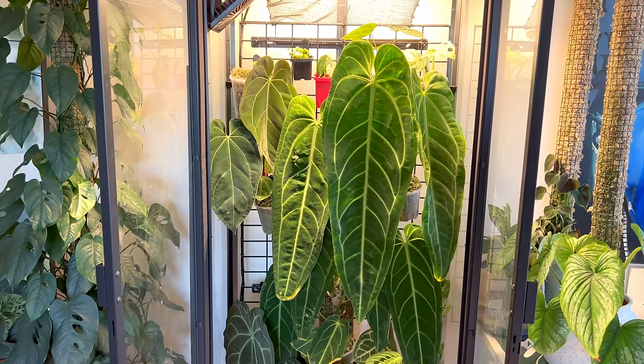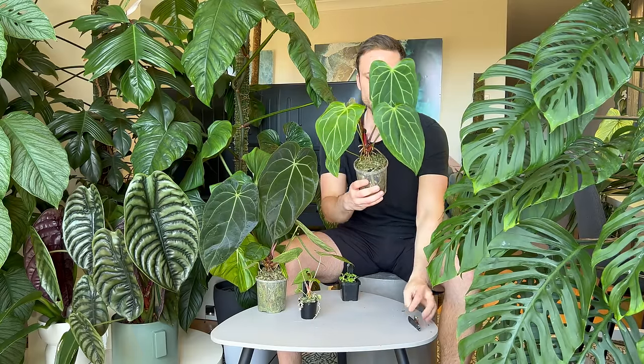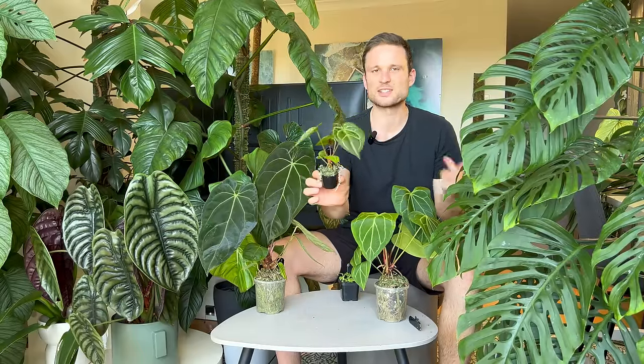Back to repotting — these anthuriums are in desperate need for a repot, so I'll show you how I do it. The main thing I'm trying to achieve is keeping the pot size quite small because I want to hang them in my Ikea cabinet. The largest pot I can really hang in there is 14 centimeters. They're currently in 10 centimeters and I'm going to bump them up to 14. Once a plant outgrows the 14 centimeter pot I'll put it in a 20 centimeter pot, but that's also when it needs to move out of the cabinet. This little seedling will just start in a 10 centimeter pot.